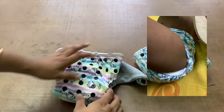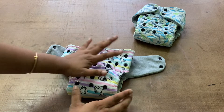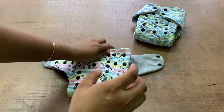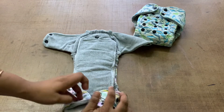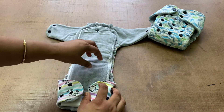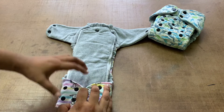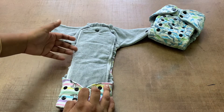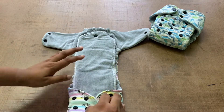Neil doesn't poop in the diaper anymore — he's daytime potty trained — but Rishi still poops and it is usually solid, so I never had a poop leak. However, if it were soft it would come out from the sides because there is literally no leg guard. I also had leaks with Neil while he was sleeping — bigger boys pee a lot at the same time very fast, and some pee was absorbed but the rest came out from the gap.